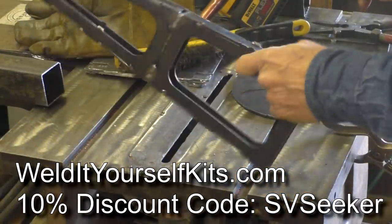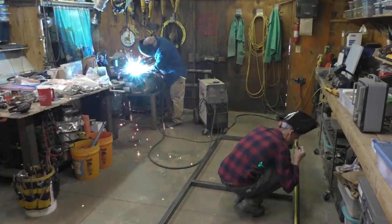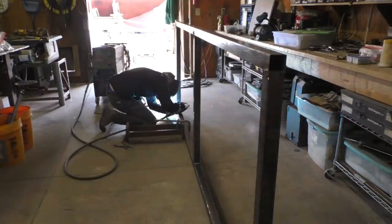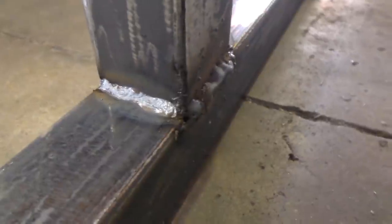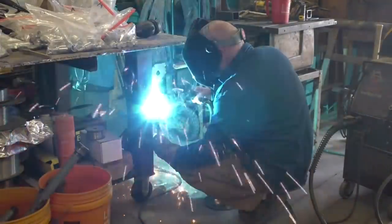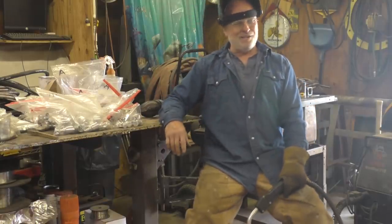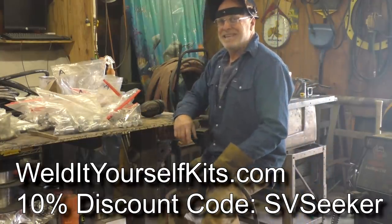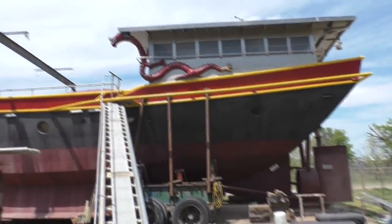WeldItYourselfKids.com — I'm building a stool. Yesterday's weld, today's weld — zero to sixty in one day! WeldItYourselfKits.com — remember, use code 'svseeker' to get a 10% discount, and that goes to the Sea Chest Foundation to support researchers on that boat, the Sailing Vessel Seeker.